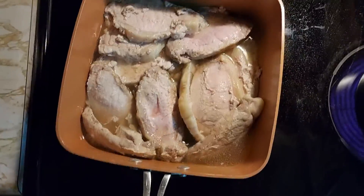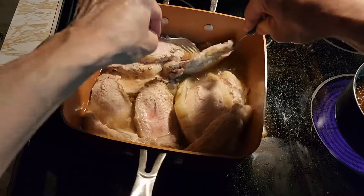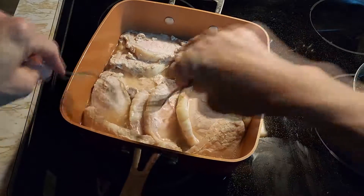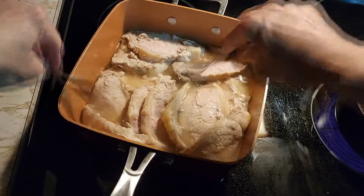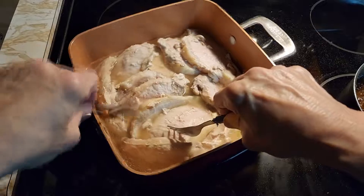This is our pork tenderloin after about an hour. It's starting to get done. We're going to cook it another hour, check it, and make sure it's all got some of the pork broth on it so it doesn't dry out.